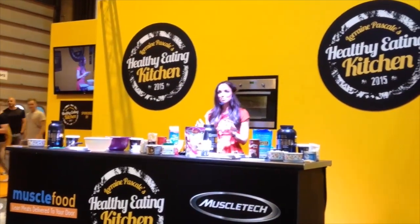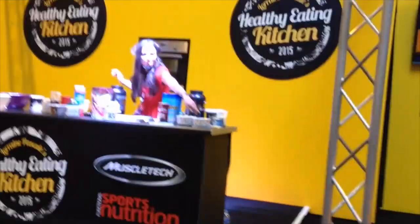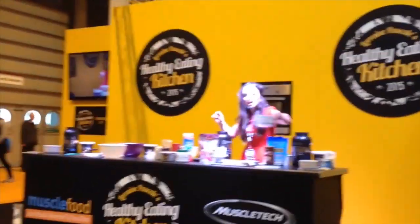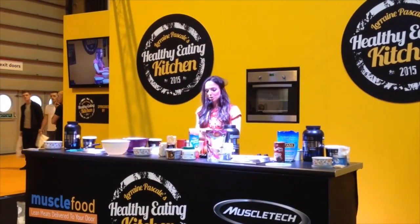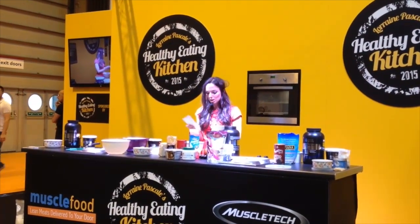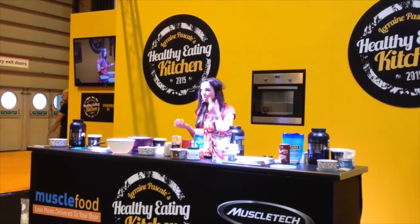The next one I'm going to make is probably one of my favourite recipes on my entire blog. It's protein fudge, and again it only uses hardly any ingredients. The last speaker was talking about the benefits of coconut oil.